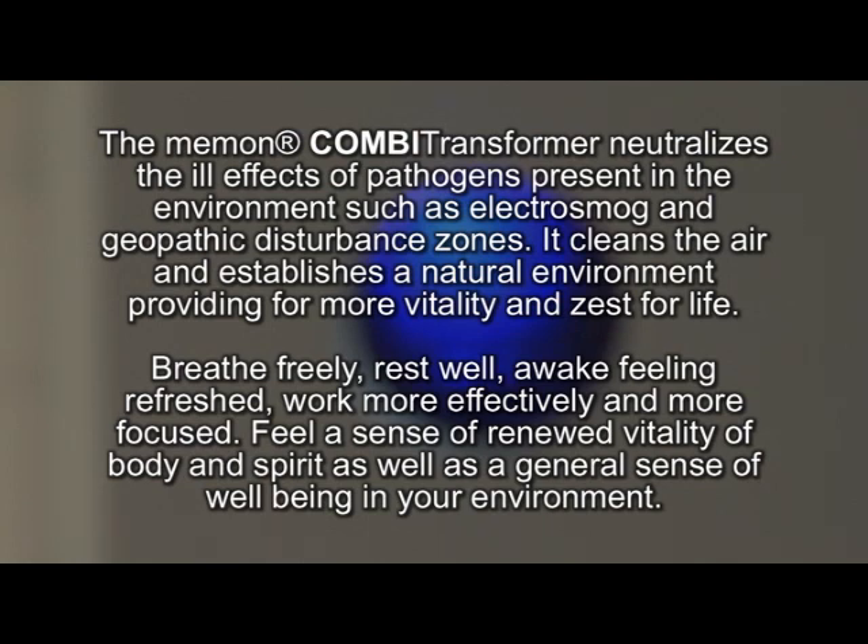Breathe freely. Rest well. Awake feeling refreshed. Work more effectively and more focused. Feel a sense of renewed vitality of body and spirit, as well as a general sense of well-being in your environment.